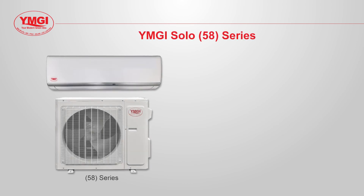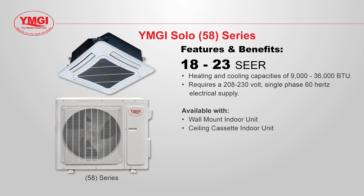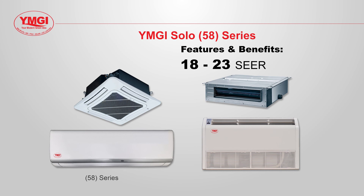The 58 series has SEER ratings of 18 to 23, with heating and cooling capacities of 9,000 to 36,000 BTUs, powered by a 208/230 volt single phase 60 hertz electrical supply. The 58 series is available with a wall mounted indoor unit, a ceiling cassette indoor unit, a recessed fan coil indoor unit, and a four-way ceiling mount indoor unit, so it can meet your heating and cooling needs while allowing you to choose the option that suits your installation or design needs best.